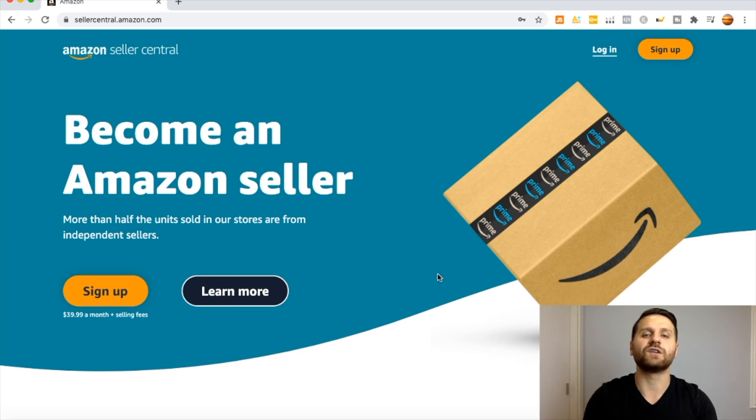I do have a link to the Seller Central website under resources. You want to go to amazon.com/seller-central, or you can go to sellercentral.amazon.com, and you will come to this page right over here. It tells you to sign up for $39.99 a month plus selling fees, which I will go ahead and explain.